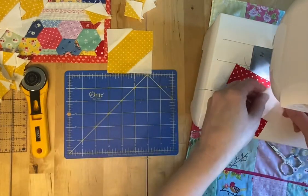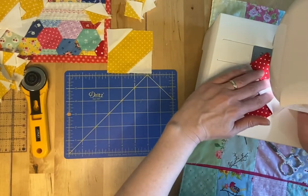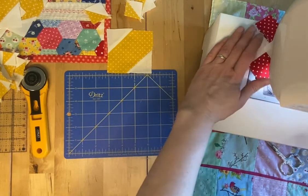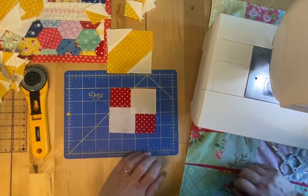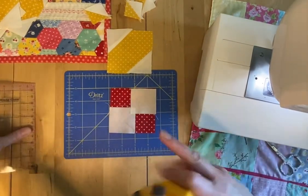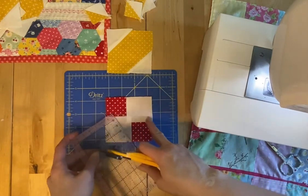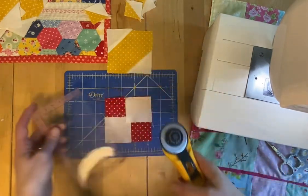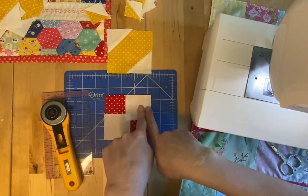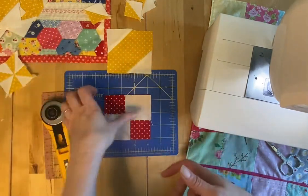One done. So we have that. Now, normally what you do is cut a quarter inch from your sew line right here and chop that off. This is where I make my bonus blocks, because otherwise that goes in the garbage — and it can be used to make something instead of going in the garbage.